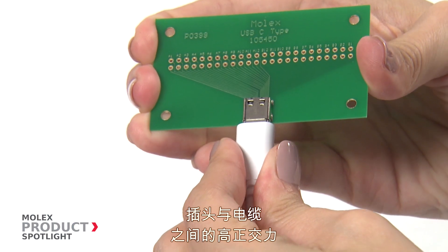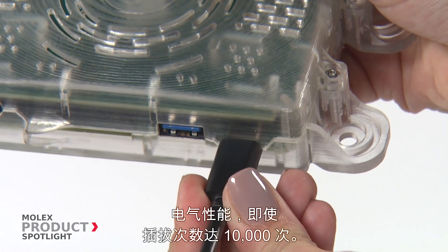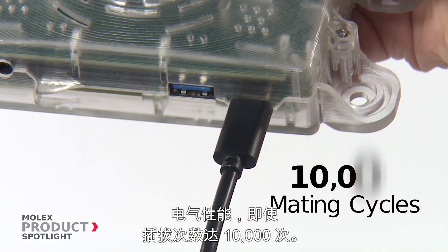The high normal force between plug and cable provides stable electrical performance during super fast charging, even at 10,000 mating cycles.